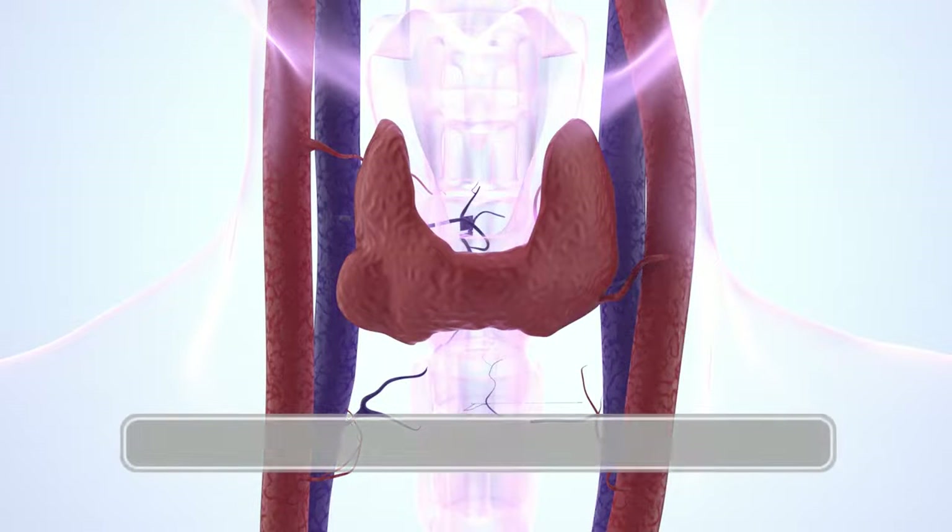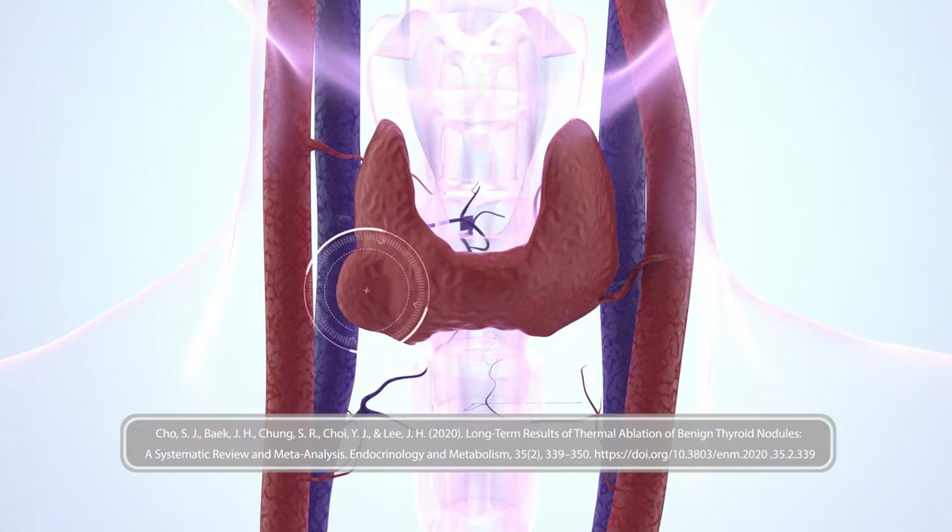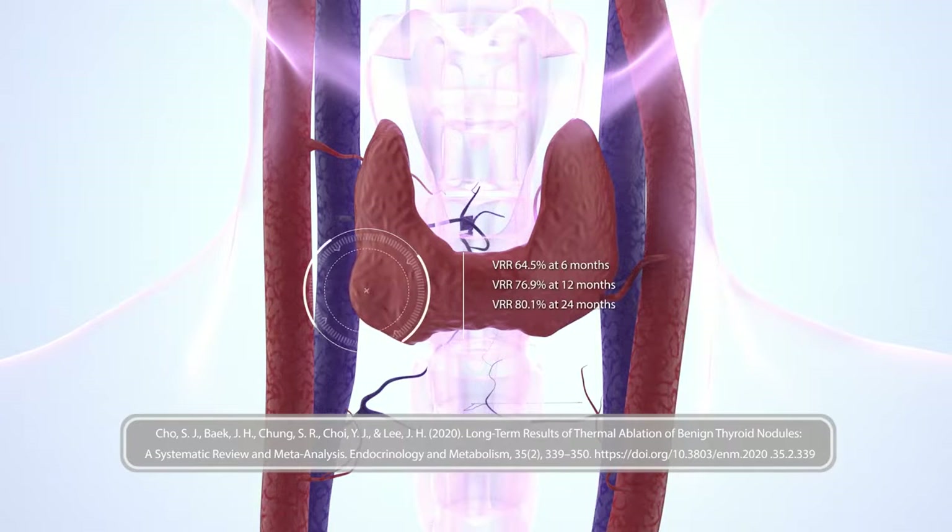Clinical studies have shown that thyroid RFA results in a volume reduction rate of approximately 64.5% at six months, 76.9 to 80.1% in one to two years, and 92.2% in three years.